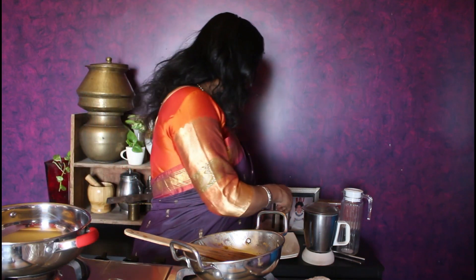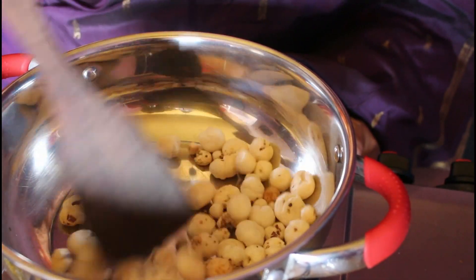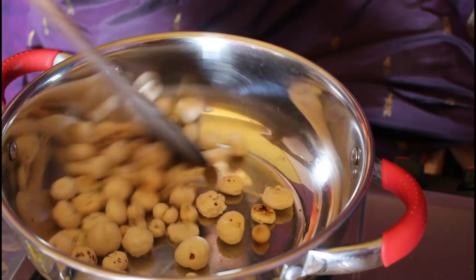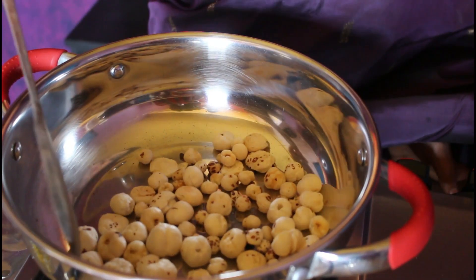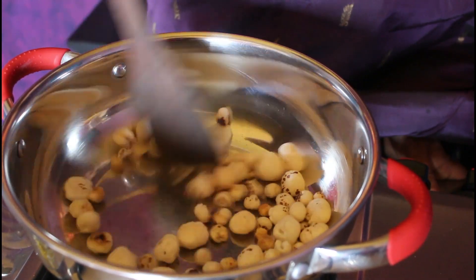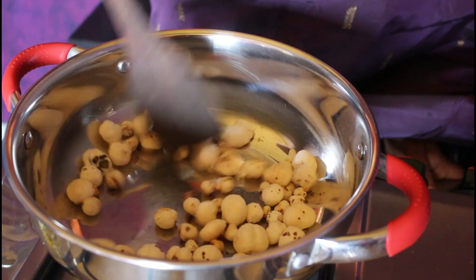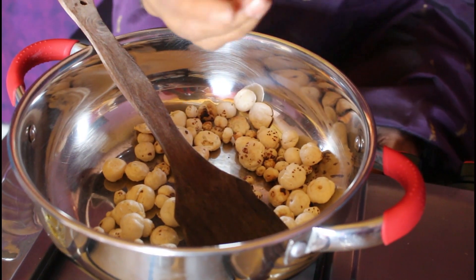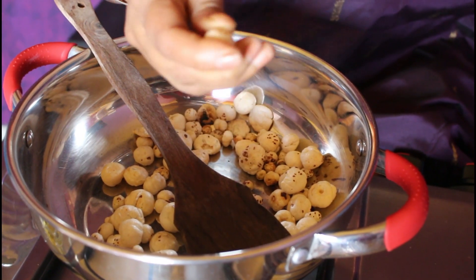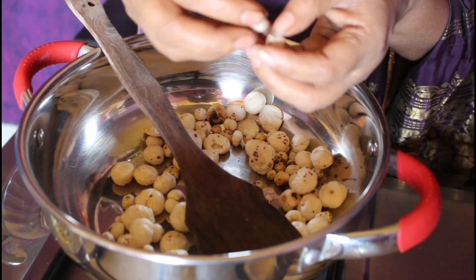Now dry roast the lotus seed on a very small, medium flame. This can be eaten like a snack itself — after dry roasting you can add some chaat masala, garam masala, and raw onions. After dry roasting, see how the colour has changed slightly and the fluffiness is different. You can break it to make sure it is cooked.